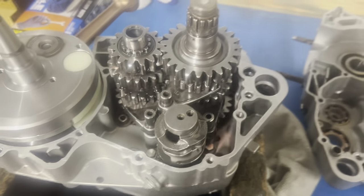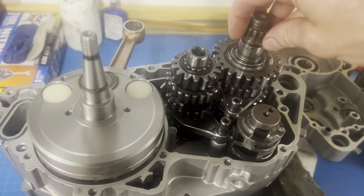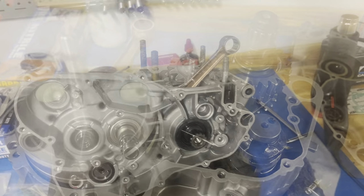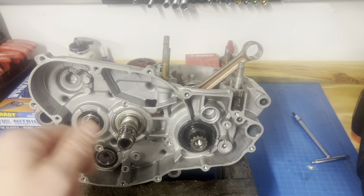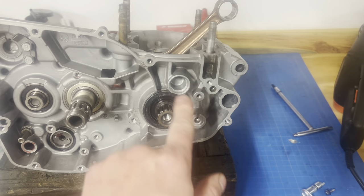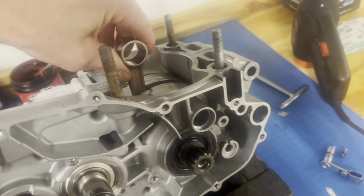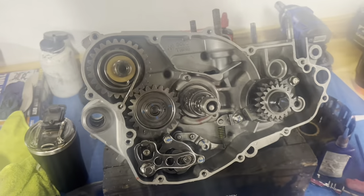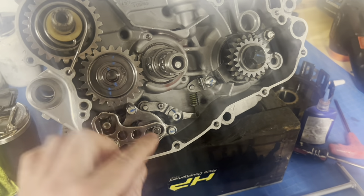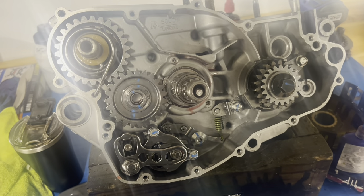The meat and potatoes is together — crank and transmission in. Always check that your transmission spins freely when it's in place with the shift forks in. We got the case sealed up with sealant and the case bolts almost all the way tight, letting it set for about 10 minutes. Once we put the shifting mechanism together we'll confirm it goes through all the gears, neutral works, and all that. Crank seals are in — we use a little RTV around them. Crank spins freely. Transmission shifts correctly through all gears, shift drum working, everything seated and marked.